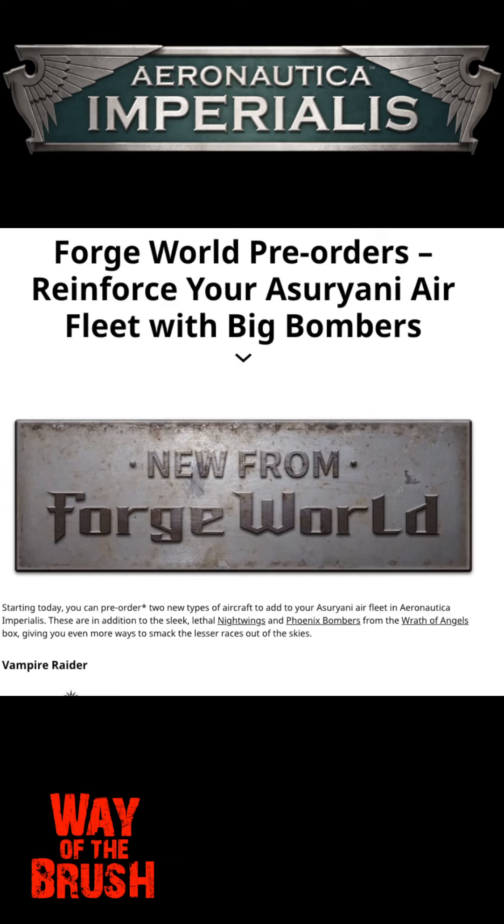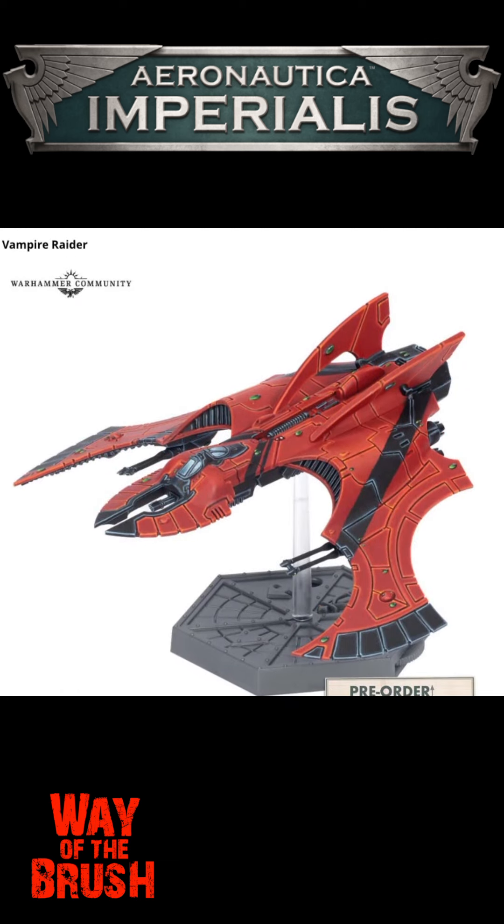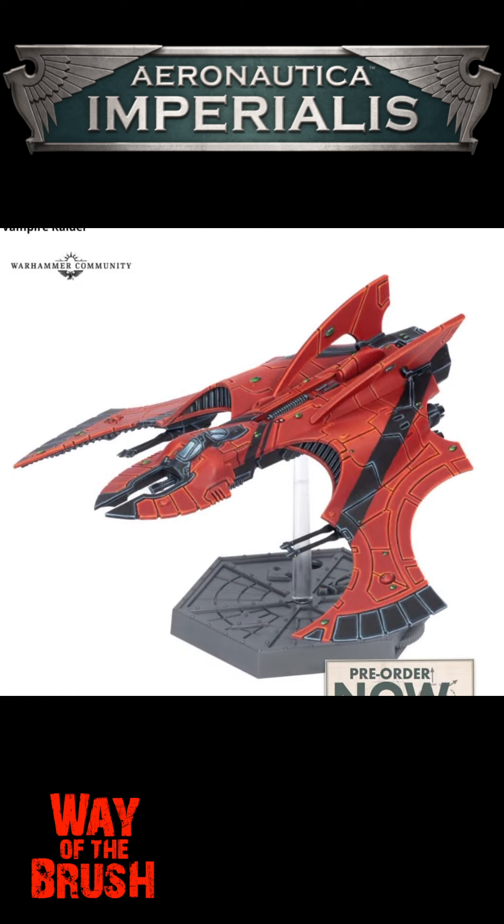Got another quick one for y'all - Forge World pre-orders this weekend. Holy cannoli, Vampire Raider! So basically this model gives you the ability to bring in transports, and probably scenario-specific dropping off troops and that kind of stuff. Love this model.